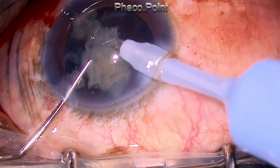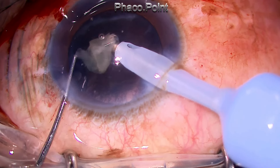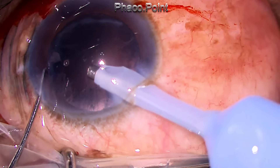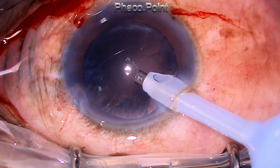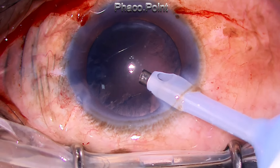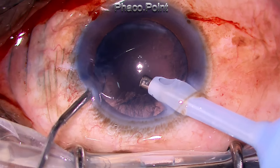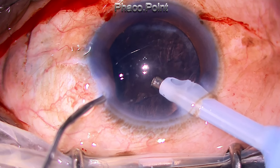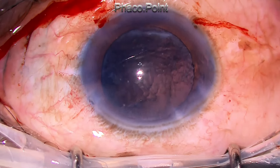What I learnt about intumescent cataracts is that there are two major types: one with liquefied cortex, which with sufficient precaution allows you to get away with a double rhexis or any technique. But the real stinkers are those which have solidified swollen cortex — these are absolutely very difficult to achieve a controlled capsular rhexis. Also, when exiting the eye, do not forget to perform a viscofluid exchange.